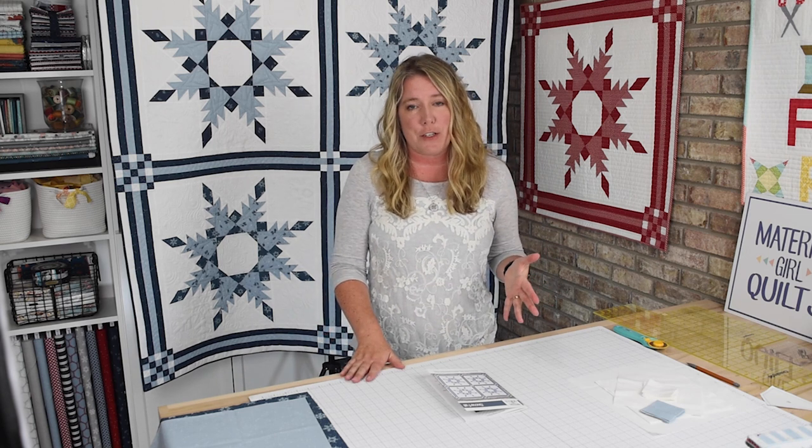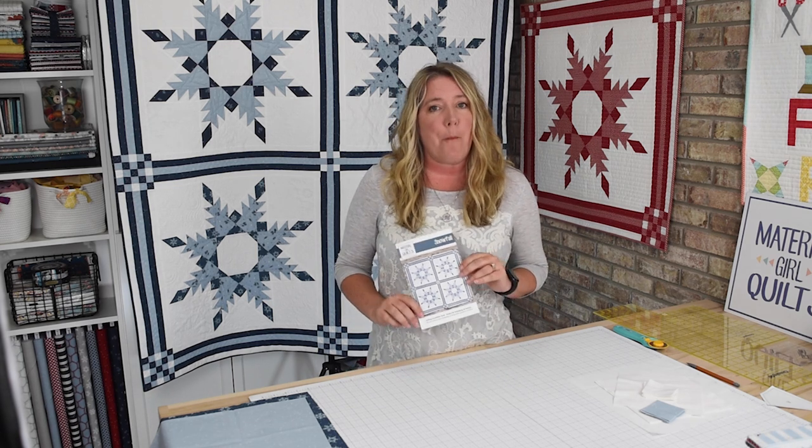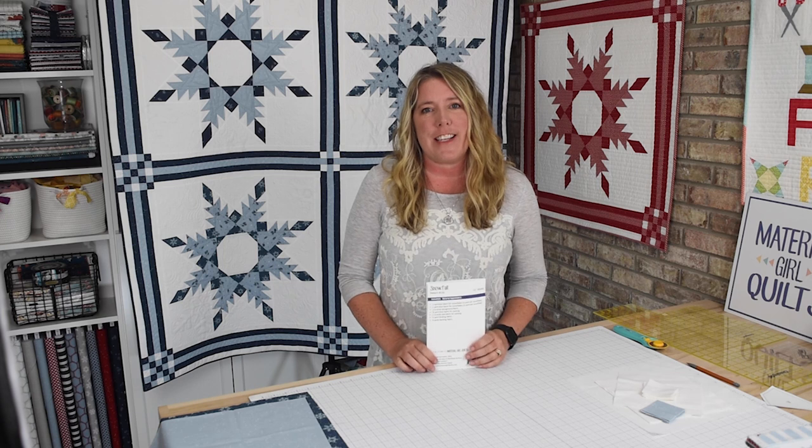If you are new to the Snowfall Sew Along, weren't sure about it, and just happened across this video on YouTube, you can find all the information for the Snowfall Sew Along on my website — links are in the video description below. All you need to participate is to purchase the Snowfall quilt pattern, pick out whatever fabric you like, and join us as we have fun.